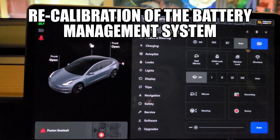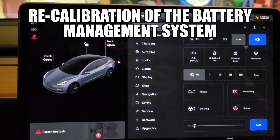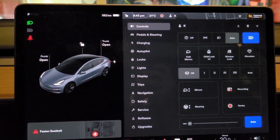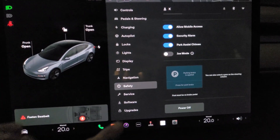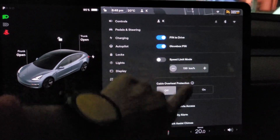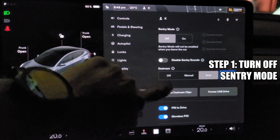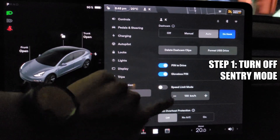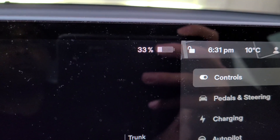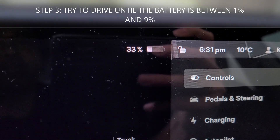I saw a couple of videos on YouTube about it. So if you go to the safety menu, just after you turn off the sentry mode, turn off your cabin overheat protection. My car is sitting at 33% and I'm going to be driving it down to about 10%.